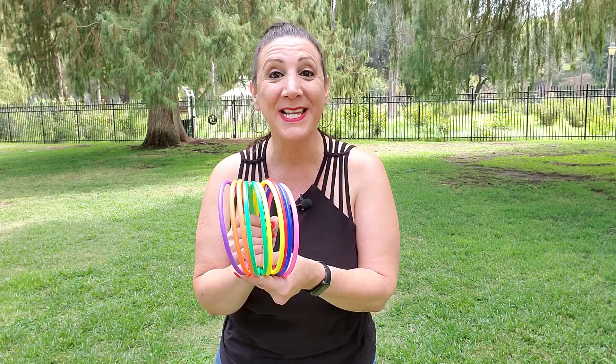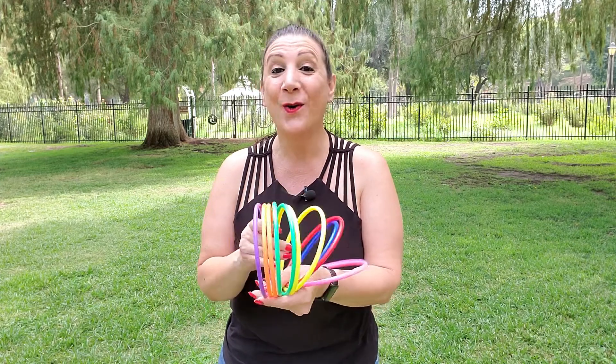It also comes with 10 colorful rings, perfect for ring toss — or if you know how to juggle, which I don't.